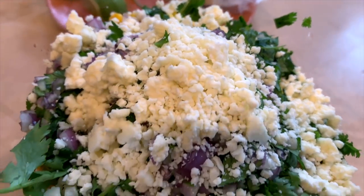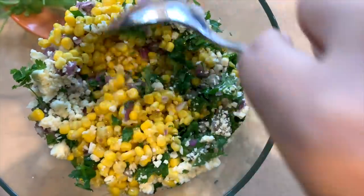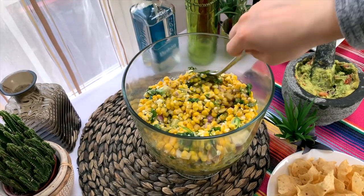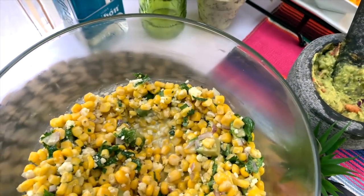I'm using a glass trifle bowl for serving this Mexican street corn salad. I actually found the recipe on Pinterest and it is so delicious. Of course I had to have guacamole, which for me has to be fresh.